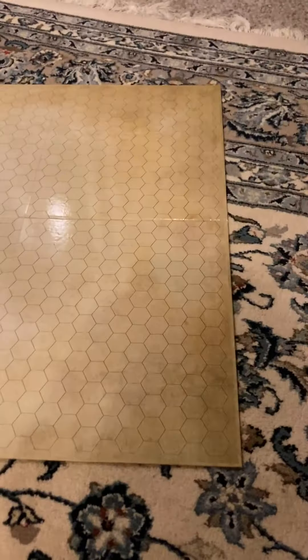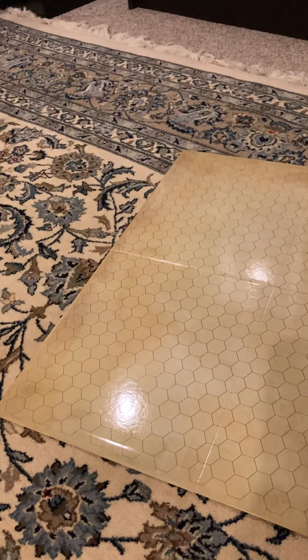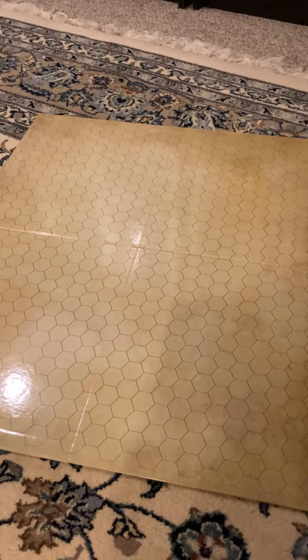Then on the other side, you've got the hexagonal side for those players who prefer having a hexagonal map. Same thing applies, and you can create tons of different adventures on here.